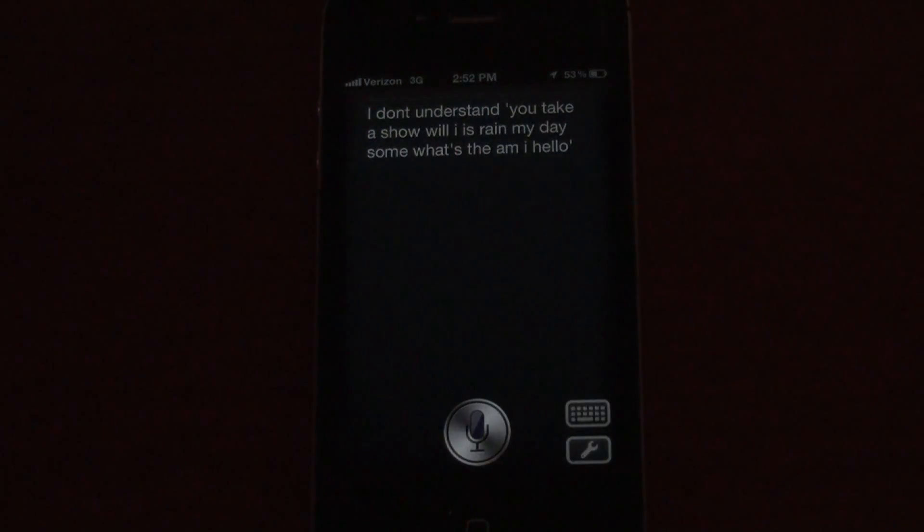So that is how to get Sarah, the Siri alternative, on your iPhone 4, iPod 2nd generation, etc. So that is it guys — thanks for watching.